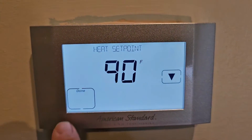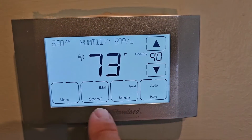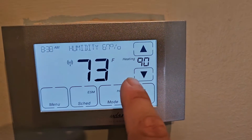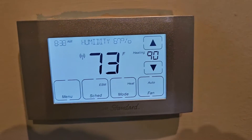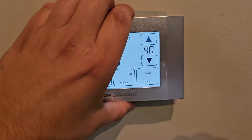Set the thermostat to heating — 90 degrees, mode heat. Once it stops blinking, that means it's energized. Let me show you the wiring.